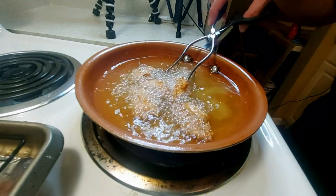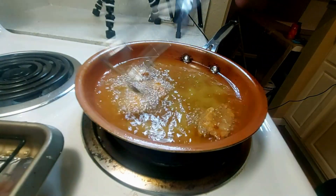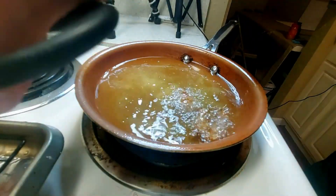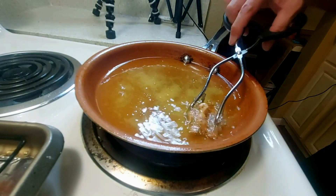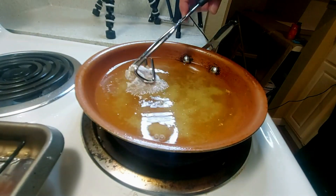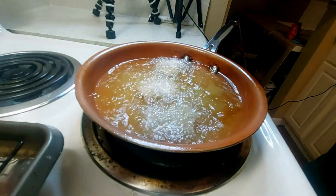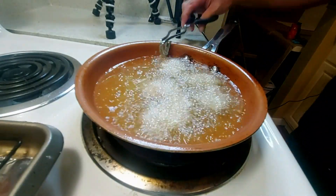Look at this — that's looking like some fried chicken right there. Just wait until you taste it — the taste is what gets you. This would really go well with a light beer. I'd probably do something like Sapporo or Kirin, or a Doseki if you want. Don't do an IPA — it's a little too heavy for this type of food.